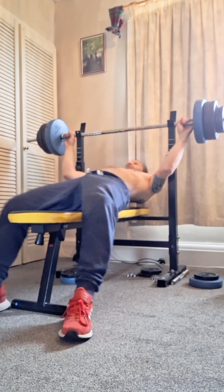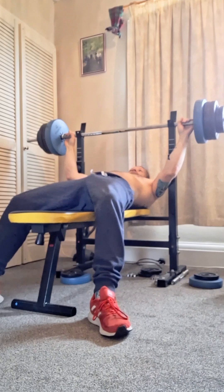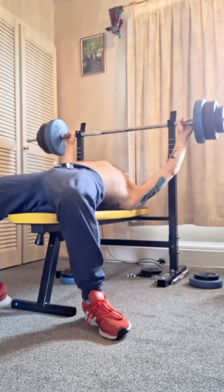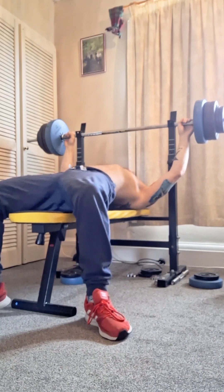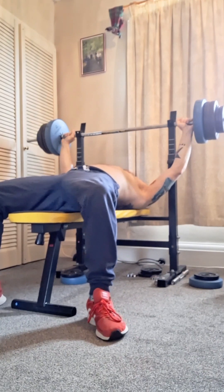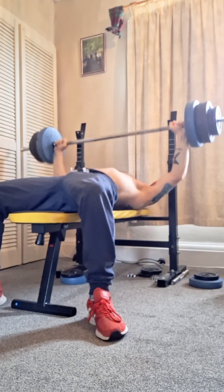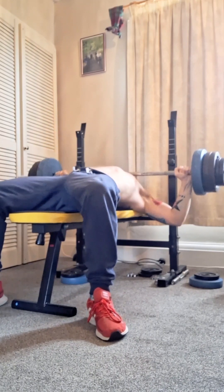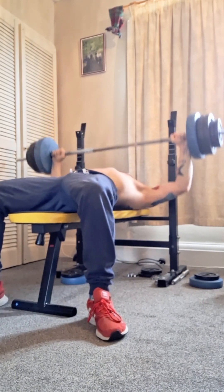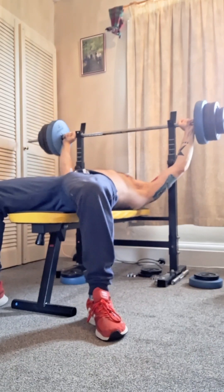Hopefully my sweaty back will stick to the bench. That's fine — that's good.